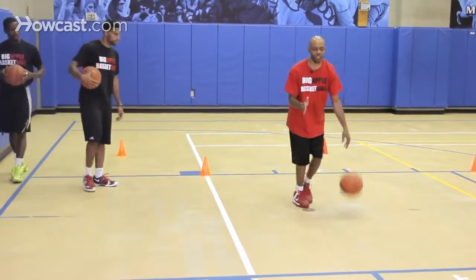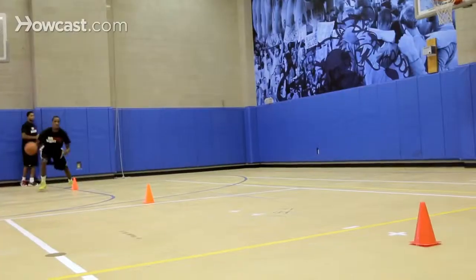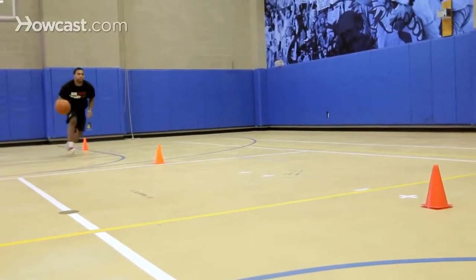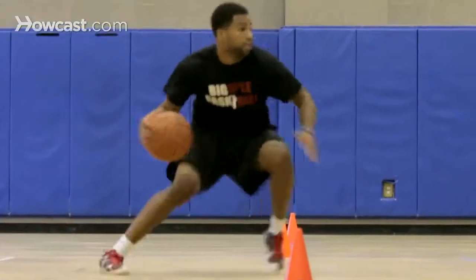We want to stay low on this move because the lower we are, the more power we have to push off with our legs, and the more we can accelerate off of this move. That's how you do an in and out dribble.